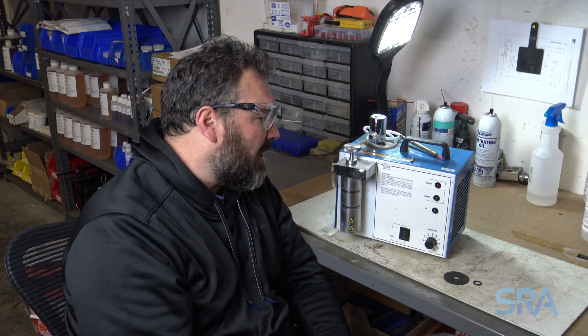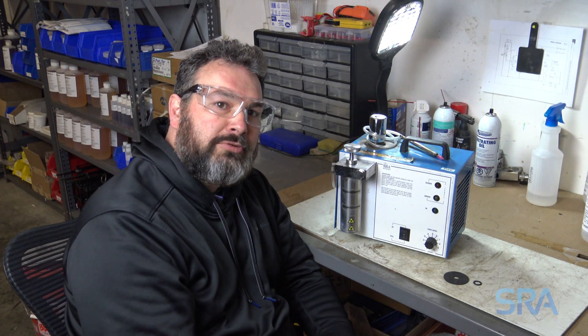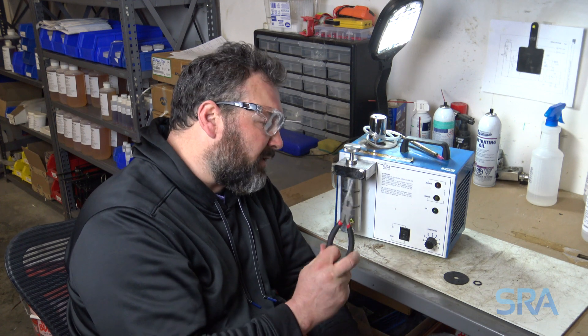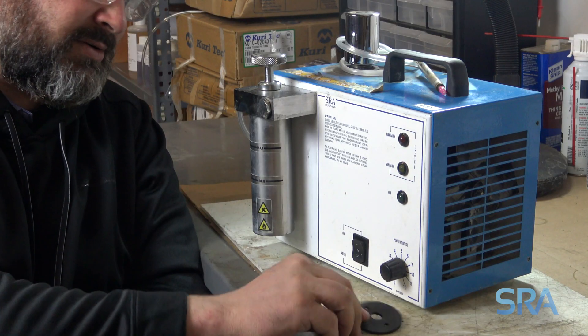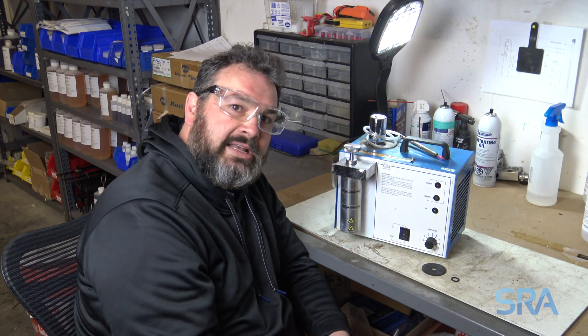Hey folks, Chad here. Today on the bench I have a 250 water welder that needs a booster seal replacement and a booster handle o-ring replacement. It's a pretty easy replacement. All you need is a pair of pliers, a new booster seal, and the o-ring for the handle. So let's get at it.